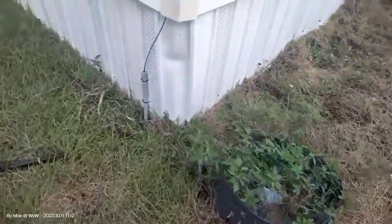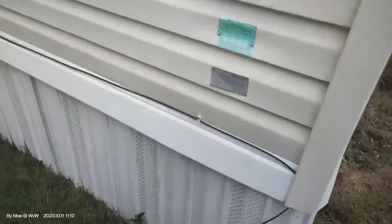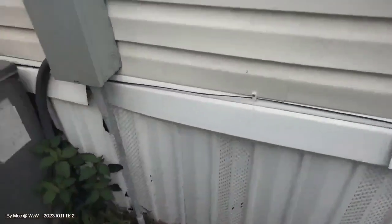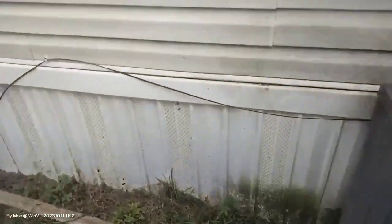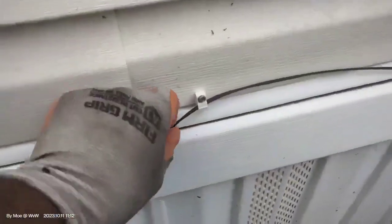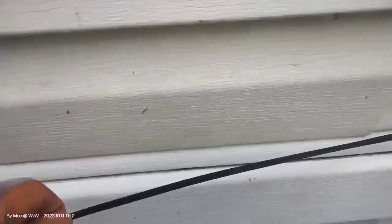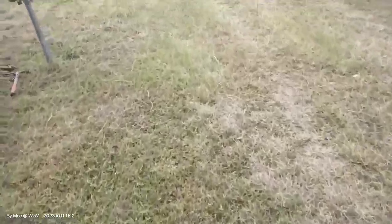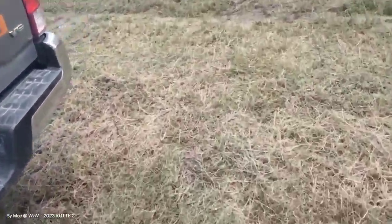Everything has been buried nice and clean. The ground is back the way it was — you cannot even see where the cut was. This is our fiber cable coming out. Looks like it's gonna rain so I gotta hurry up. We're gonna run it all the way here, and this is where the box and the GPON are gonna settle. It's drizzling now — if it rains, we'll wait and come back.